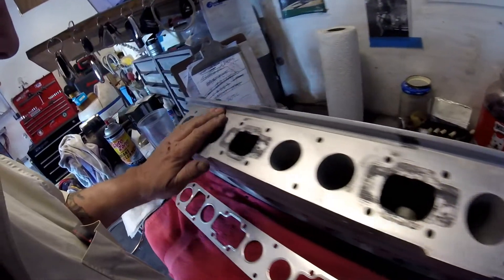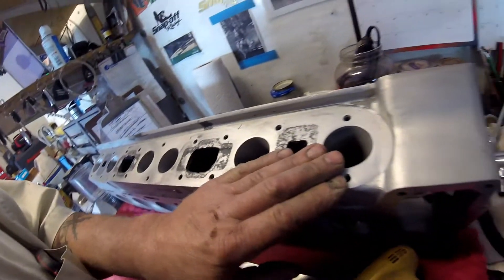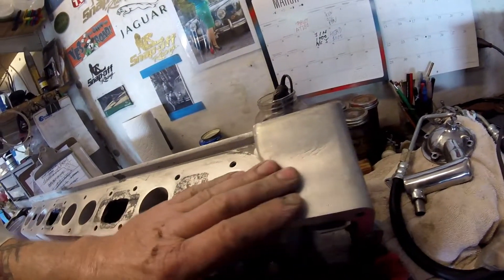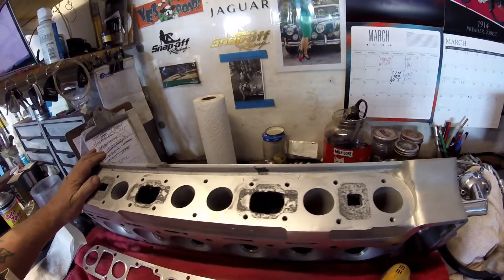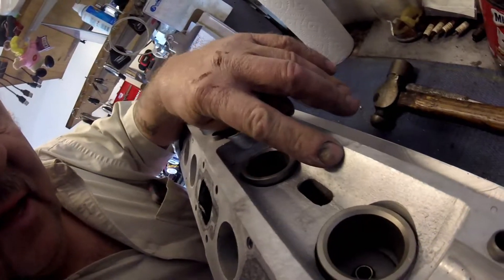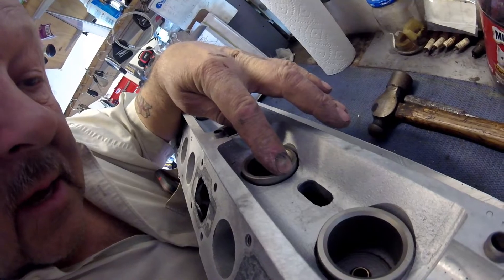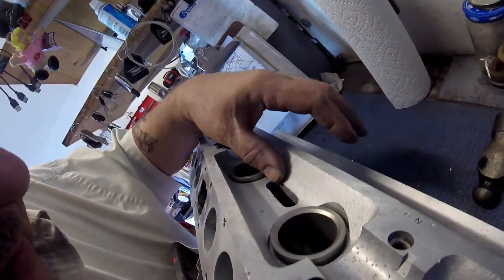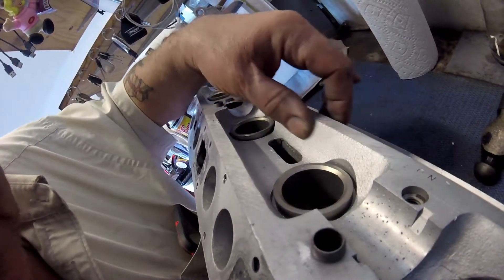Once I've finished that, I'll do the core plugs on the other side - they're already in, but I've just got to clean those up. Then I've got to figure out about polishing this - I'm figuring I'm going to have to get some kind of buffing wheel and put it in my electric drill. Then we will be able to paint it. I will probably be painting in here with the glyptol, obviously avoiding the guides, but in the area where the oil flows, it should have that glyptol all over it.